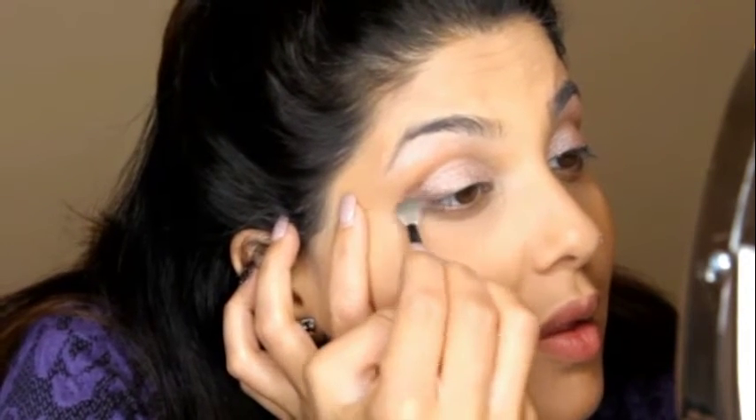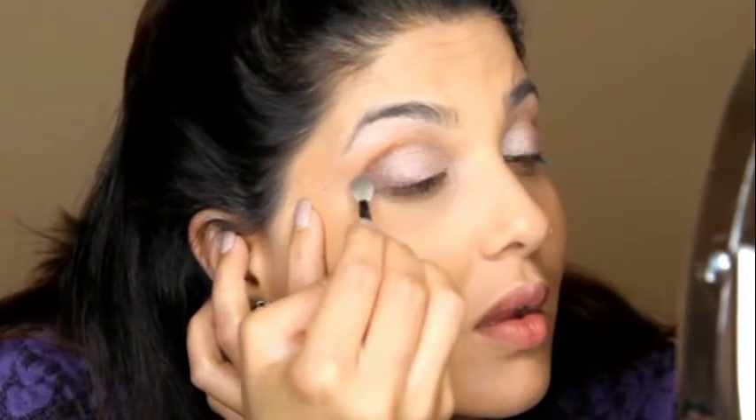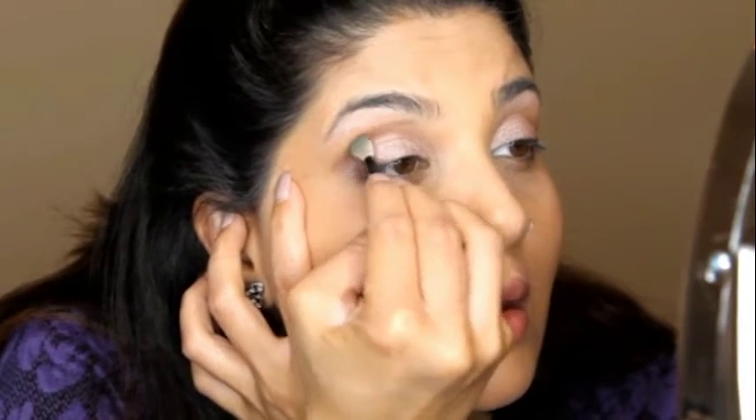The best advice I can give you regarding smoky eye — any time you're doing a smoky eye — is to start very slow with very little product on your brush or applicator. We are starting out with very little product and I'm just starting from the outer corner of my eye, softly blending it in.